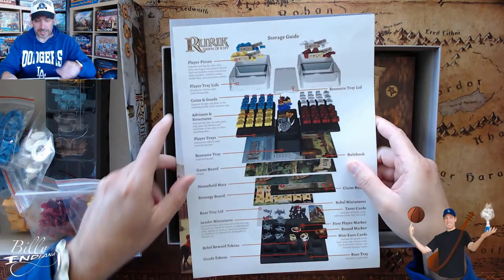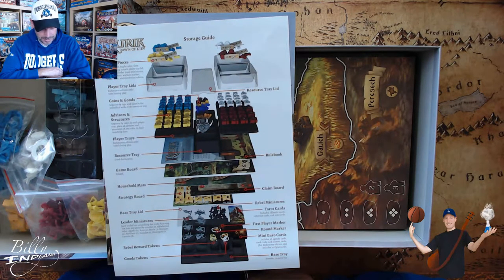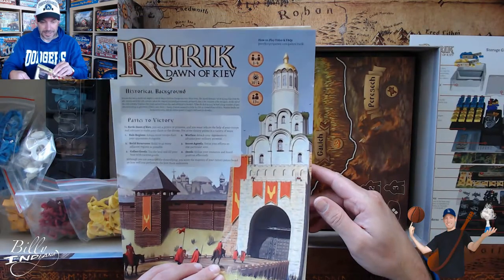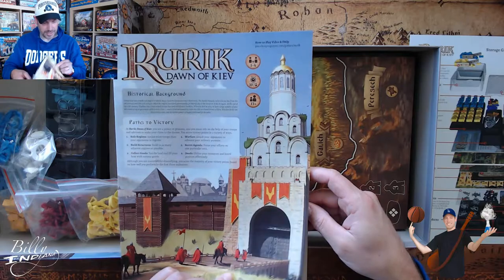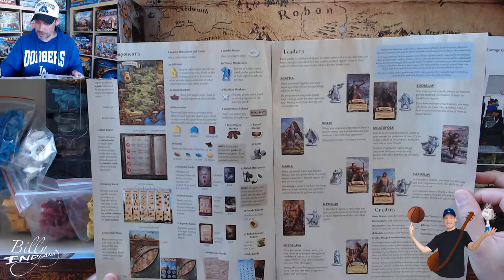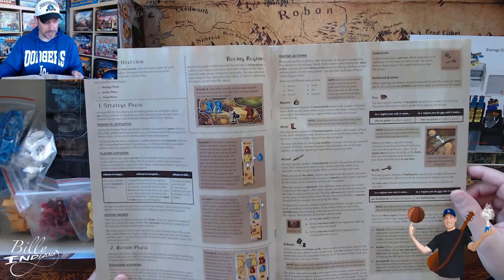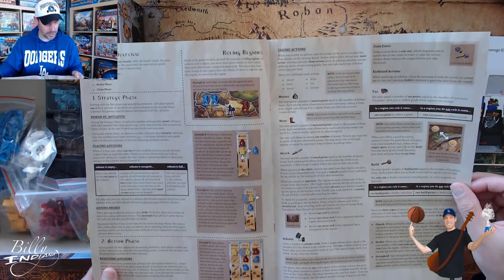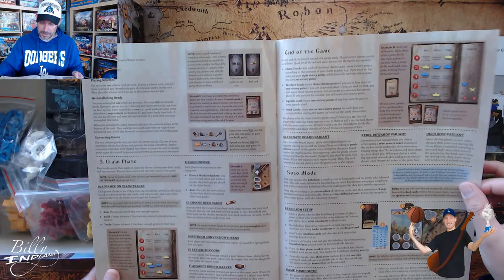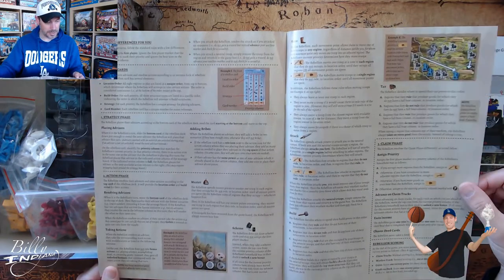There's a storage guide - that's nice, a few games are starting to come out with this. It shows how to use those trays, so that'll be good. And here is the rulebook - really pretty, nice and large. It lists all the components, explanation of who all the leaders are, game setup, lots of pictures. Here's the overview of the gameplay, claim phase, end of game, and solo mode. I'll probably try solo mode first so I can learn, and then introduce some other family members.